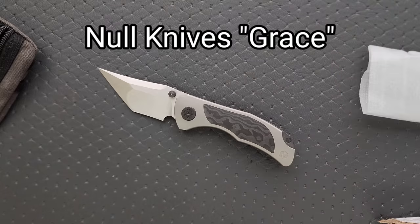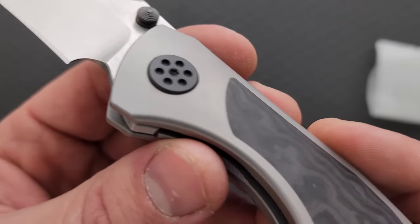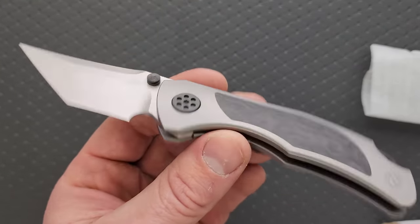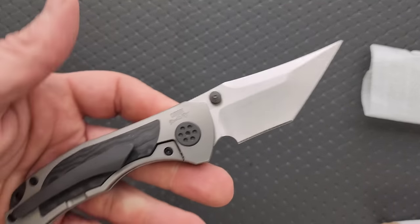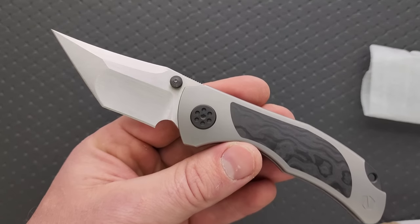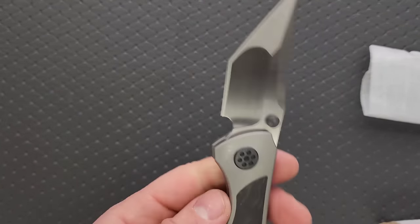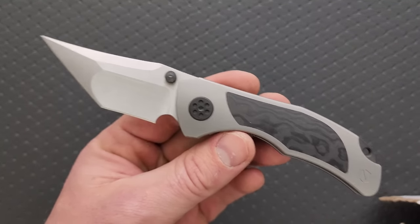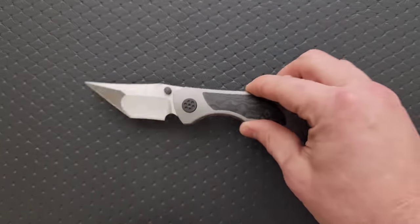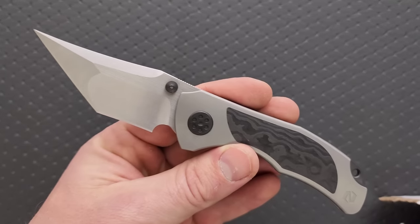So the name of this, I'm going to put it up right here so that we know what it is. I do like what I assume is a PVD on the pivot. The action's good. This is what I like about Knoll Knives — all of the designs that have come out of this company, I think this is the third one, they have all been unique. It's a pocket knife, but all of them have had elements that make the knife design unique, something different.